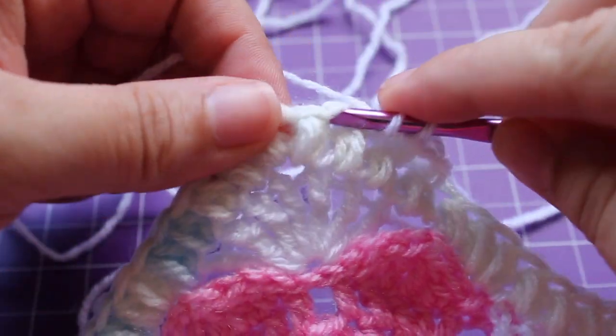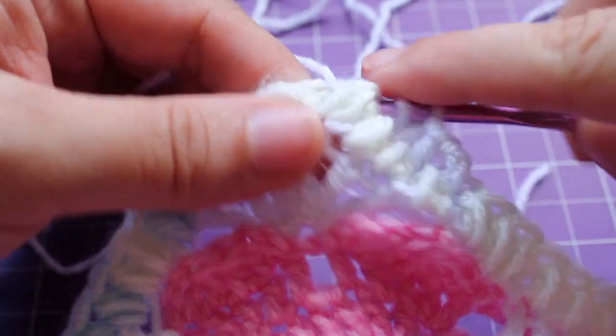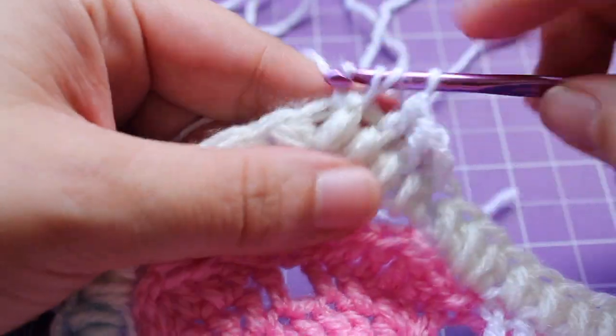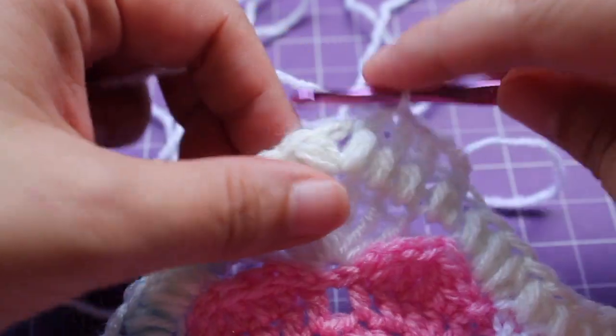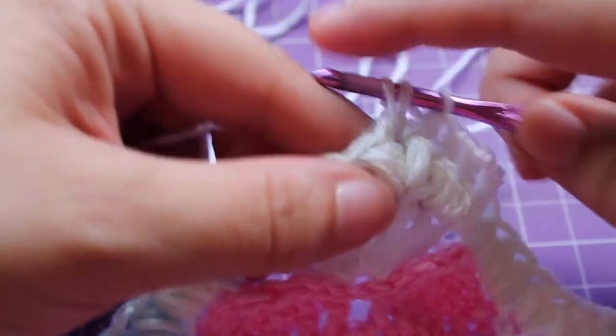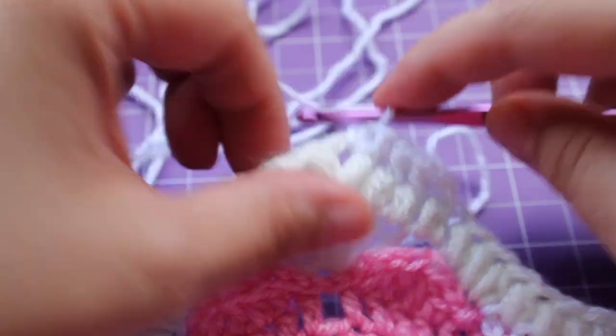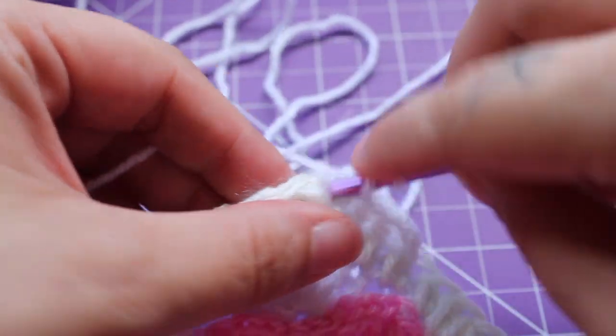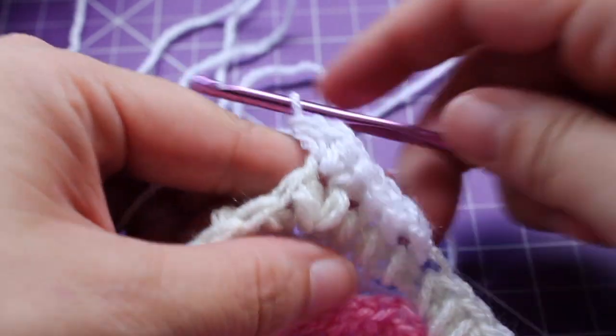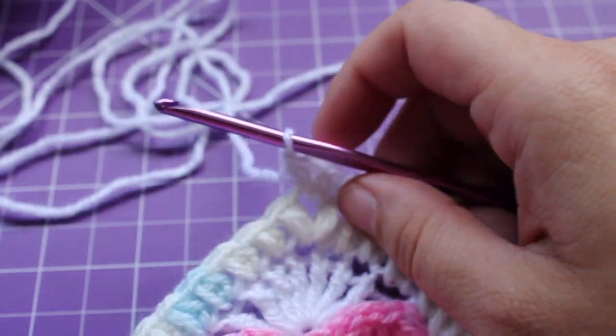And then when you get to that chain 1 space, we are going to work a half double crochet V-stitch in there. So half double crochet, chain 1, and then half double crochet in that same chain space.